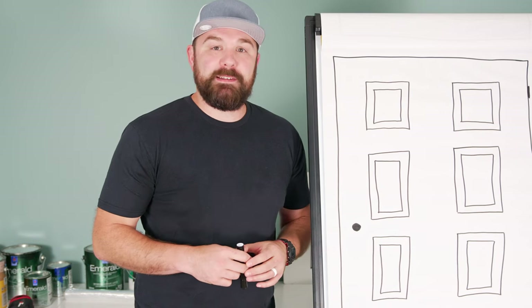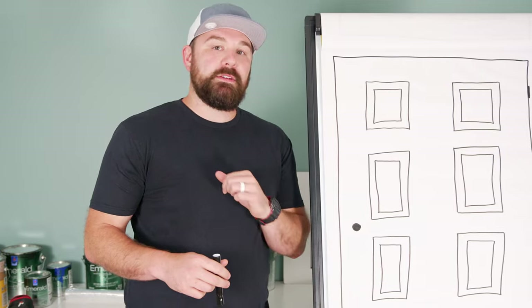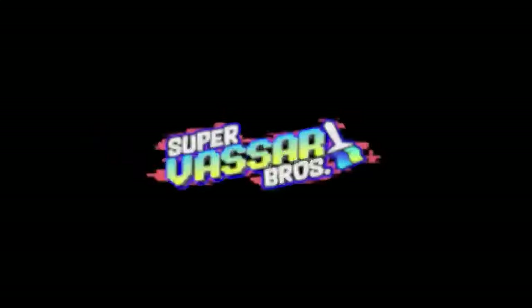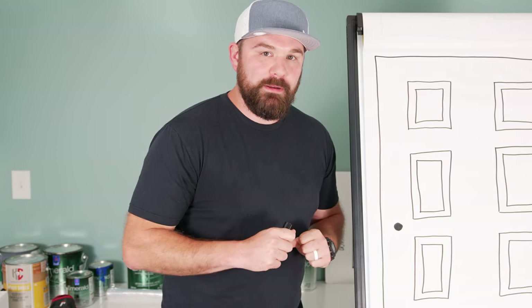Hi there. I'm going to show you a method for painting a six-panel door that I found to be highly useful in my own painting journey, and you might as well. Let's find out, shall we? Jeremy Bazzar here with a little painting tutorial for your viewing pleasure.